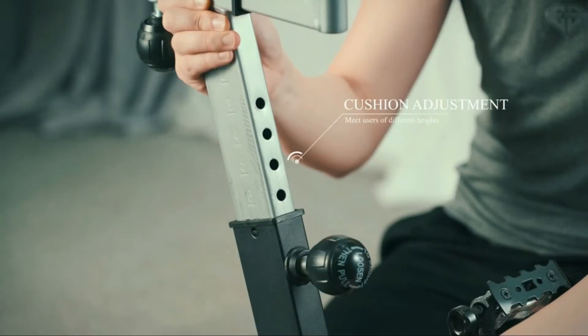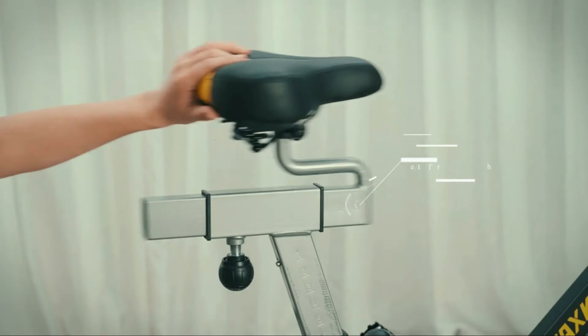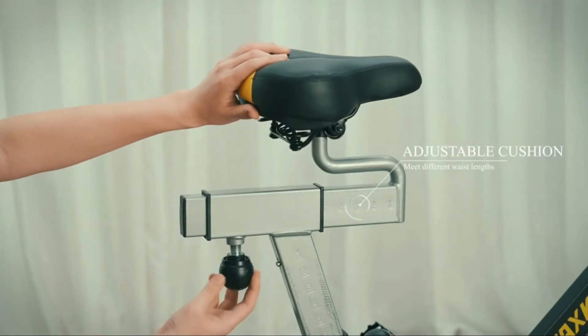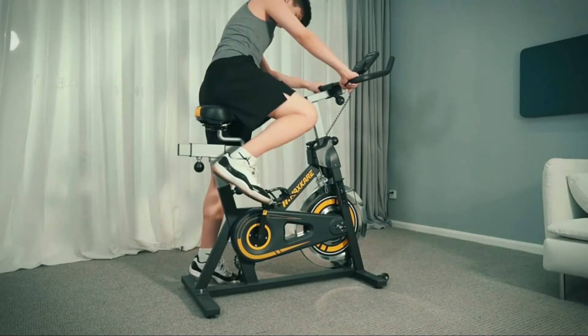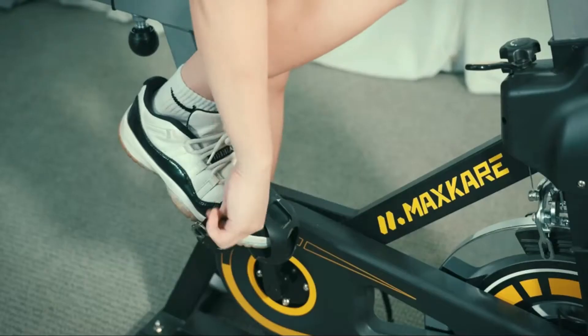The LCD display shows time, speed, distance, RPM, calories, heart rate, and odometer. I love that it even has heart rate sensors.